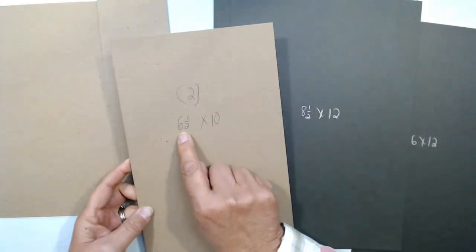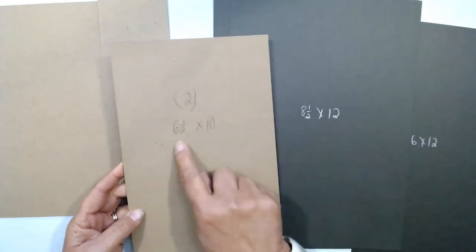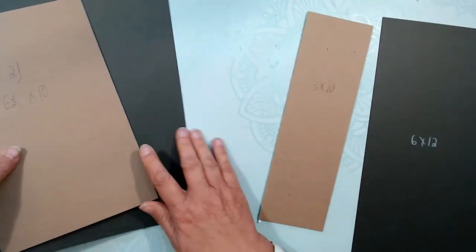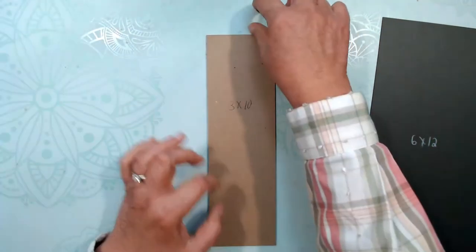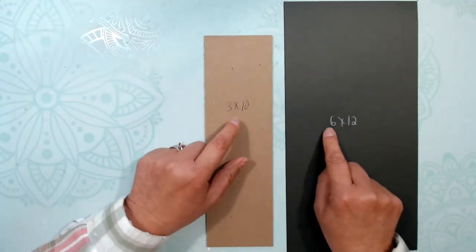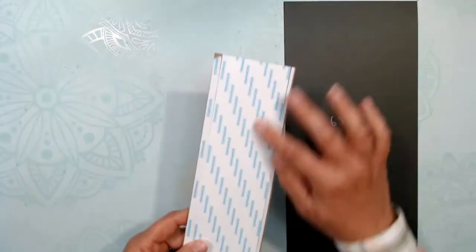You need the cardstock one inch bigger on all four sides — so two inches bigger overall. That means eight and a half by twelve for the cover pieces. For the spine, you need an inch and a half on each side and one inch on the top and bottom, so an inch on each side is three inches, making it six inches, and one inch top and bottom adds two more — so six by twelve for the spine covering.